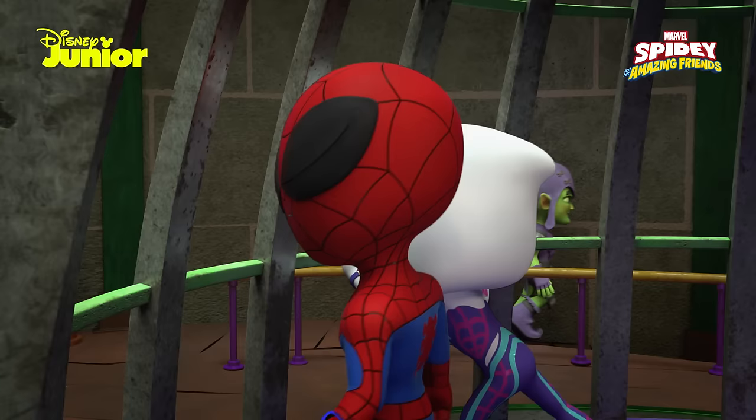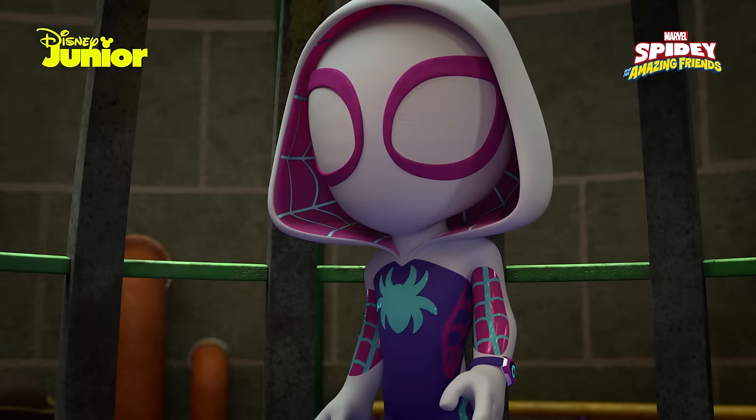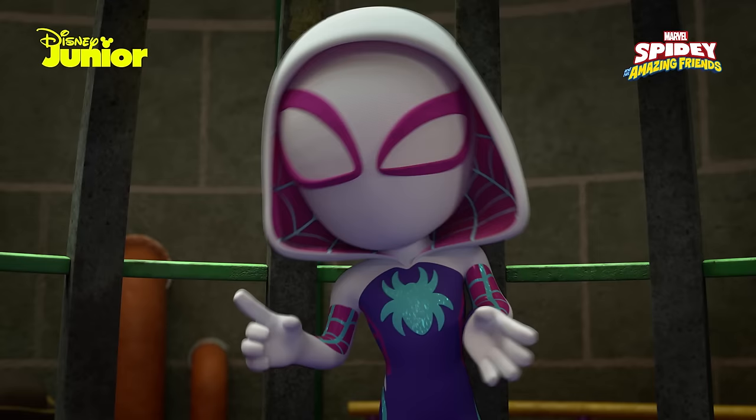I never should have changed the web shooter formula. None of this would have happened. Come on, Spidey. Don't be so hard on yourself. Like we said before, everyone makes mistakes. Didn't you say a lot of useful discoveries were made by mistake? That's true, but what about this foam? Well, it is fun to play with.